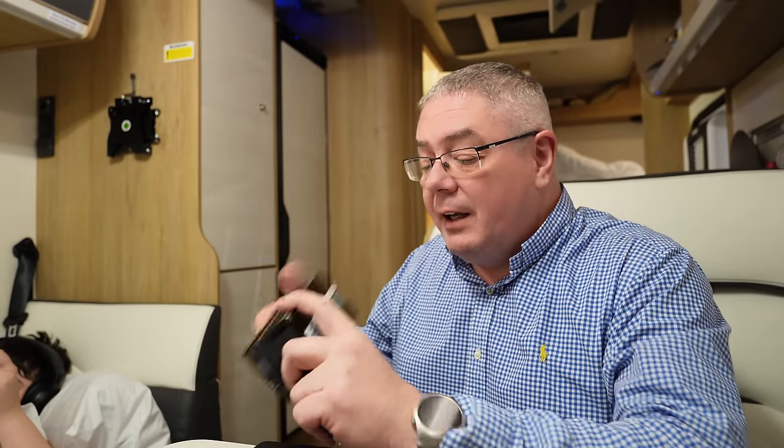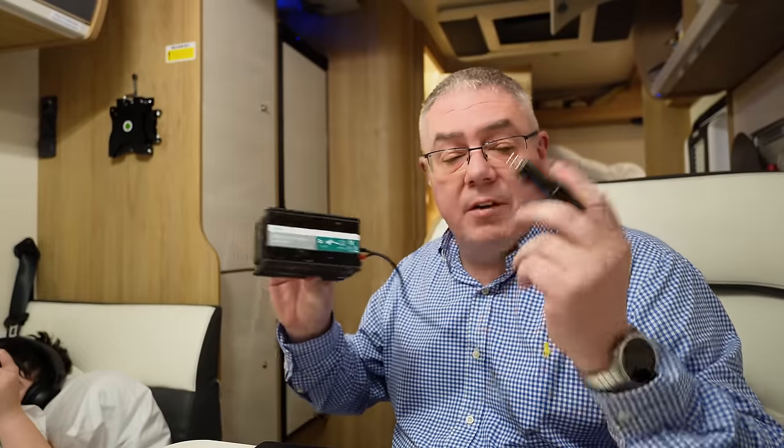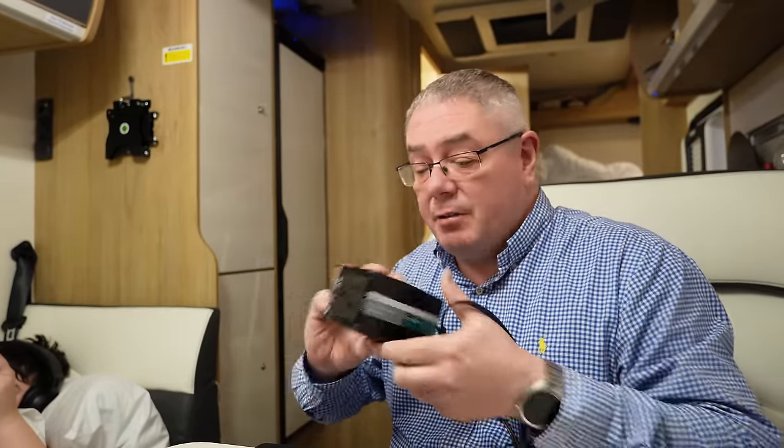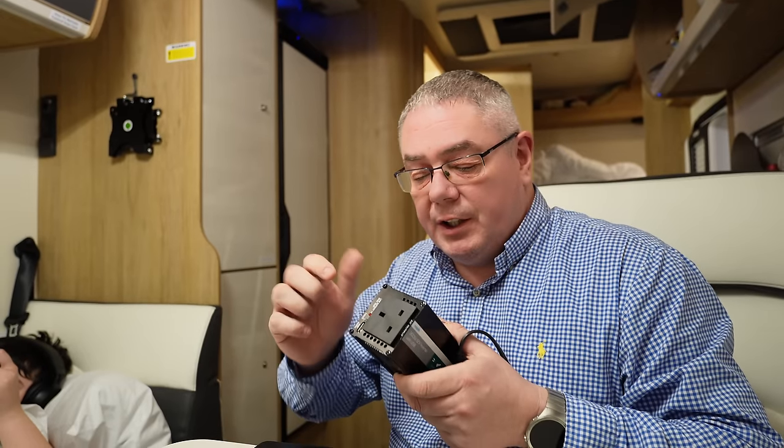Knowing we were going to do some off-grid camping, I brought a little inverter — a 300 watt inverter that plugs into the cigarette lighter adapter. That's been perfect for plugging in some low wattage 240-volt devices. Top tip: bring one of these if you rent a camper and you want your 240 sockets to work when you're not plugged in.